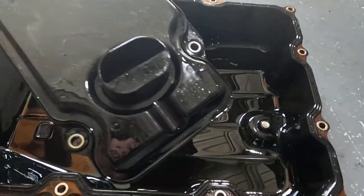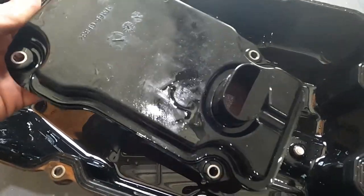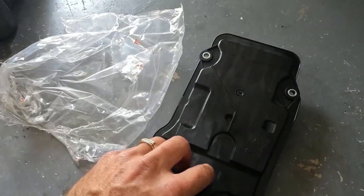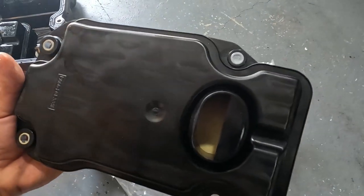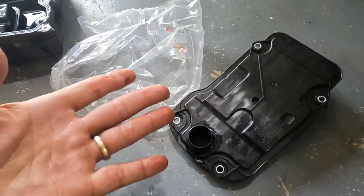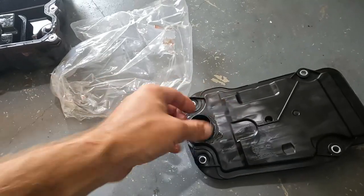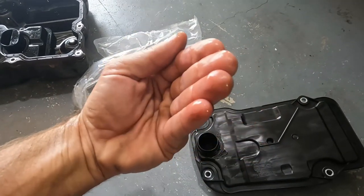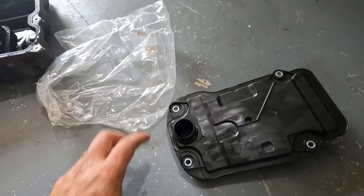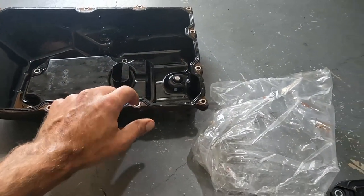There's definitely some gunk in there — it's done its job, time for a new one. This is the replacement — nice and clean. Lubricate the O-ring with a bit of oil, pop it in until it clicks in nice and tight, then do those four screws up and change the pan gasket out with the new one.